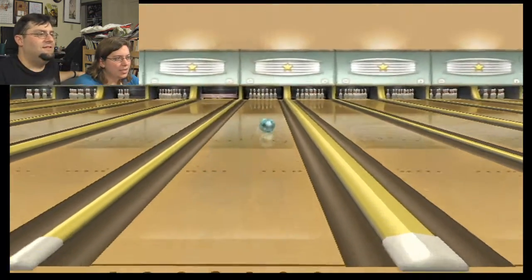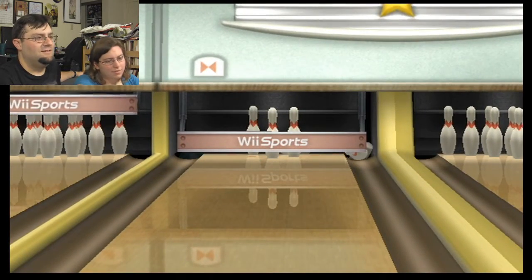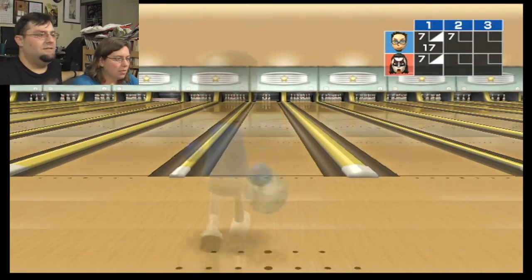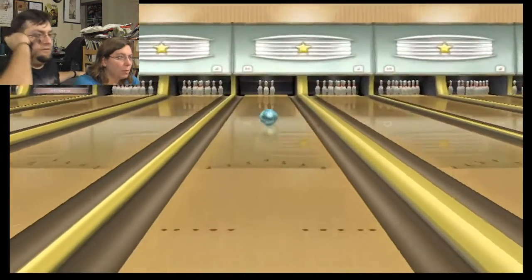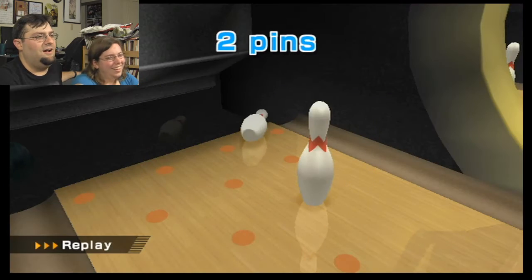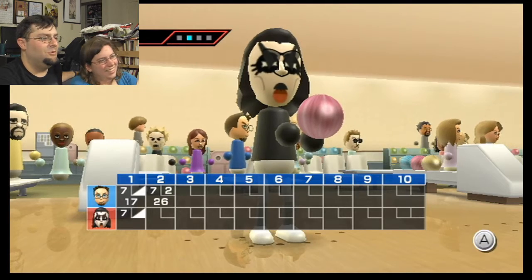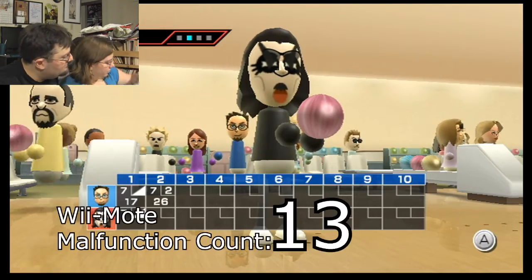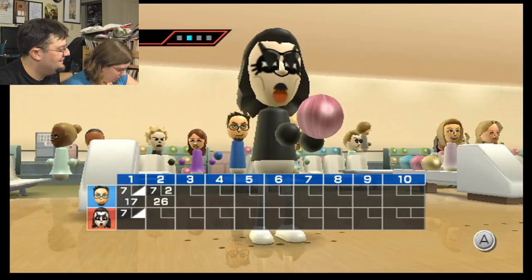Charlie and Gene Simmons bowling in a tree. Something. Know me for me. Aw! Oh well. Did it again. Alright. Changing Wiimotes. The batteries are dead in this one.